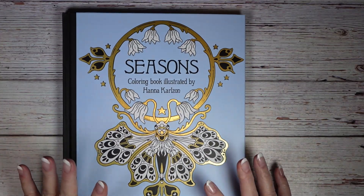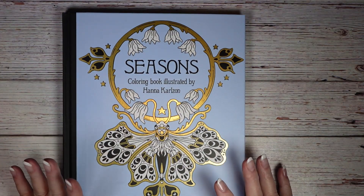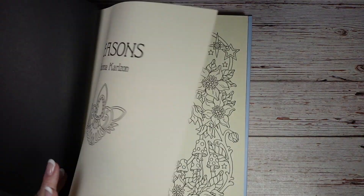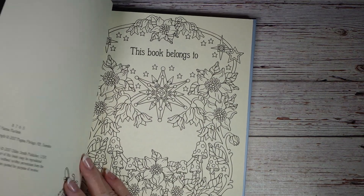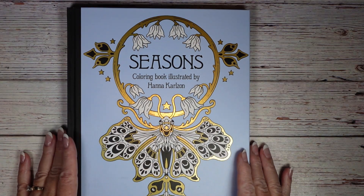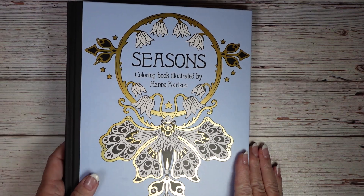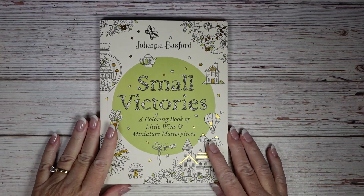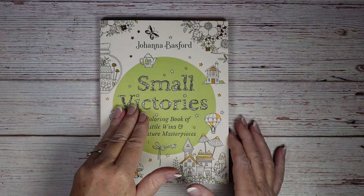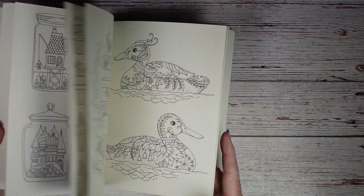Next up is the Seasons coloring book by Hannah Carlson — it's been around for quite a while, it's from 2017, so I'm just catching up. Something that hasn't been around forever but is all the rage right now is Small Victories by Johanna Basford.